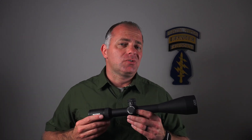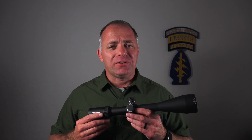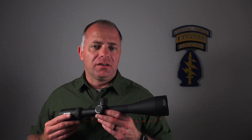So that's how you set a zero set from Nightforce. I'd like to thank Nightforce for sponsoring this video. If you'd like to know more about any of their products, you can go to www.nightforceoptics.com.